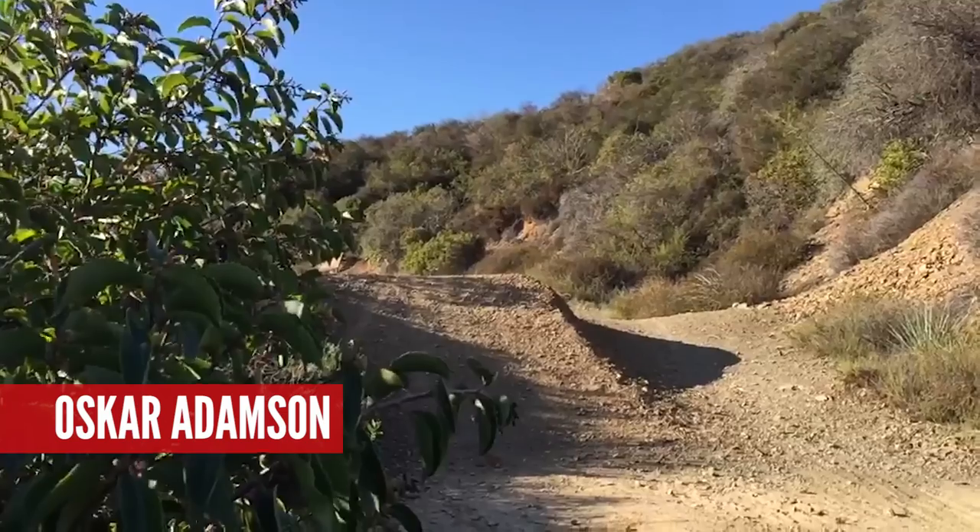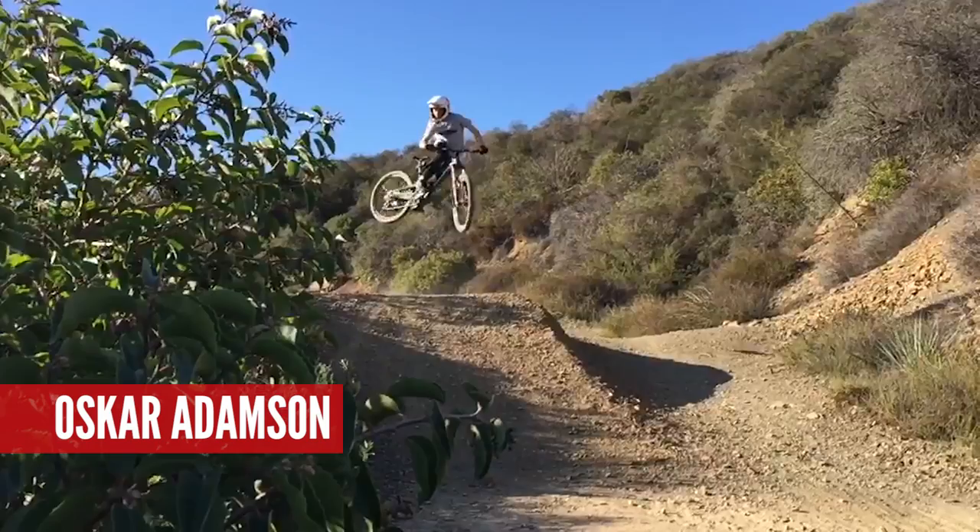Oscar Adamson has sent in a video of him doing a whip. Blake, how can he improve his whips? He's got the right technique — it's pretty cool. If you want to go bigger, you've got to carve the lip more. Hip joints are good as well — land at a bit more of an angle so you can naturally carve a bit more. Hips are a really good place to start learning a huge whip. Keep sending your videos in to ask@gmbn.com and we'll help you out if we can.